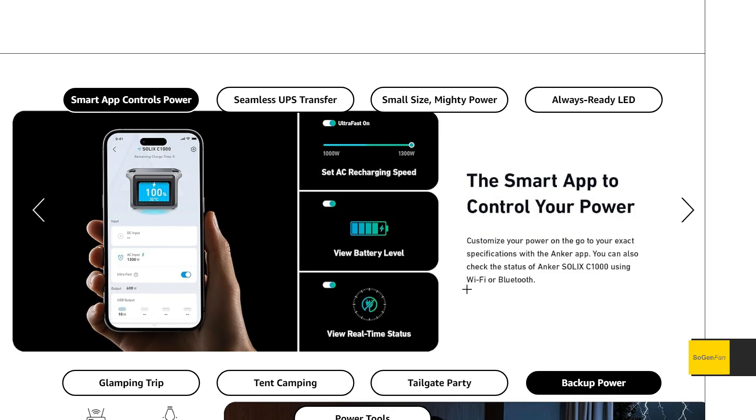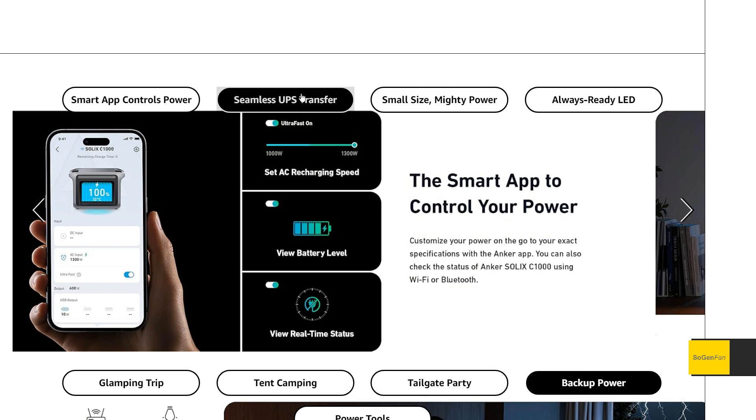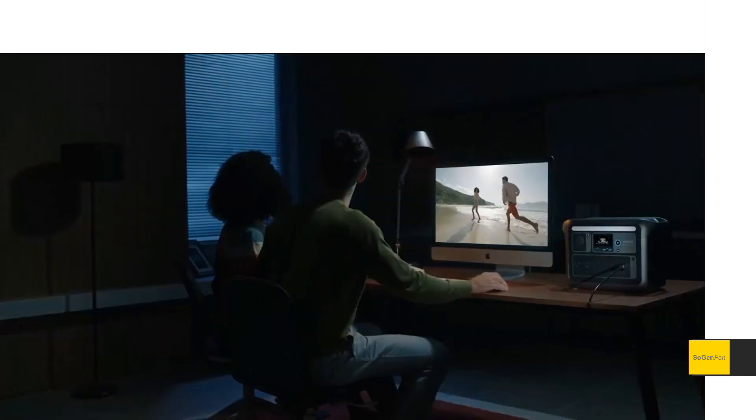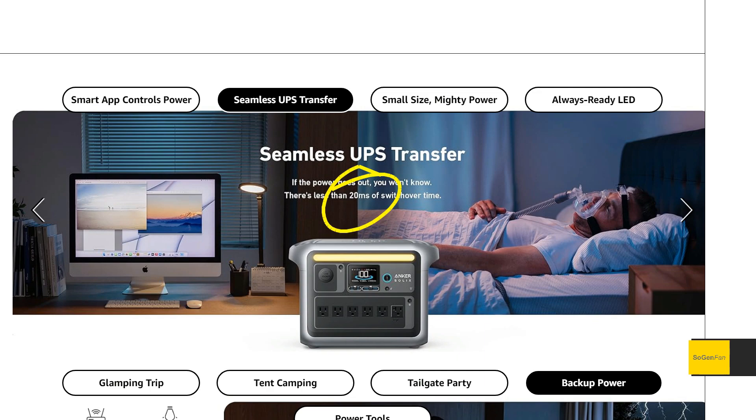There's an app via WiFi or Bluetooth. We also get a UPS feature — when charging from the wall and outputting simultaneously, it just passes through. But if the power goes out, it switches over in 20 milliseconds or less. That's pretty decent and should work for most computers.